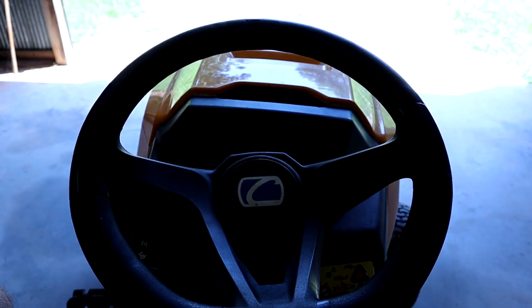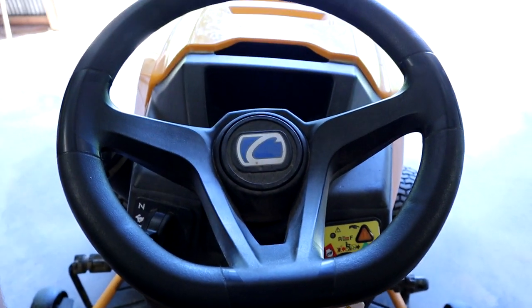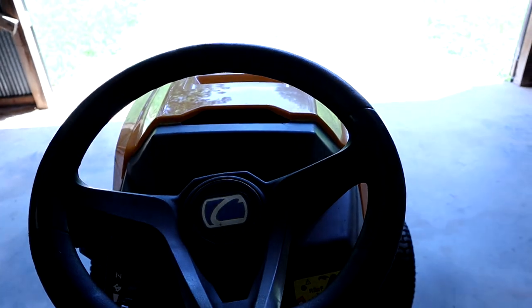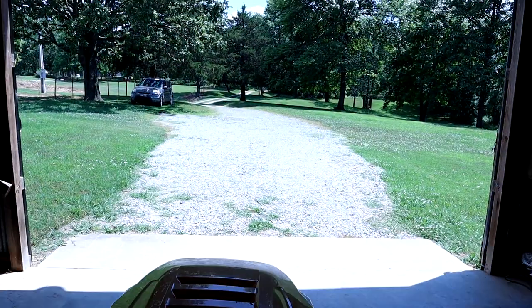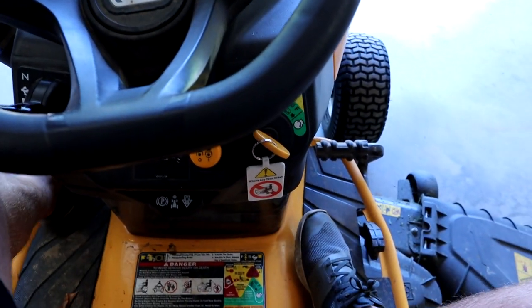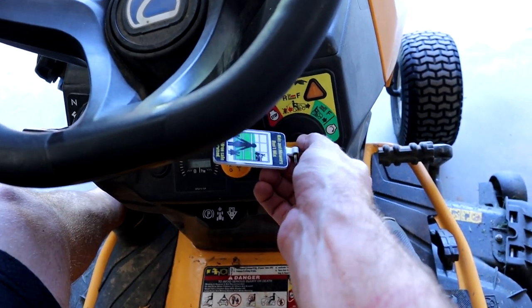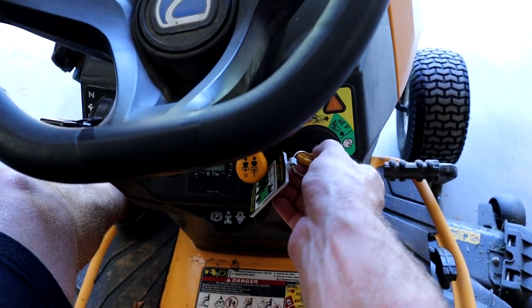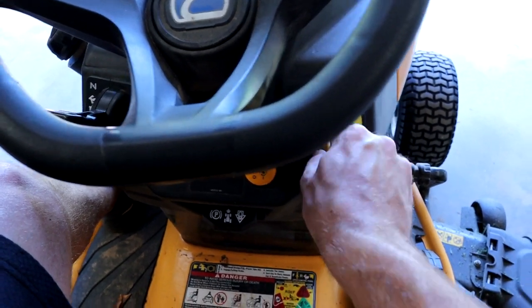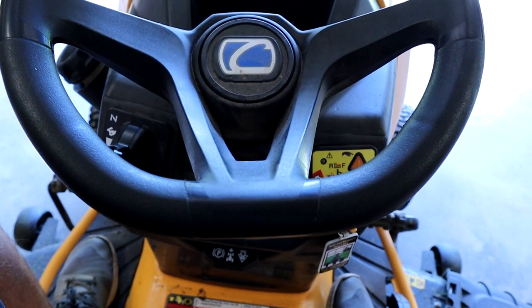Hey, what's going on guys, my name is Alan and welcome back to the channel. Right now I'm sitting on my Cub Cadet XT1 lawn mower. About a week ago I was mowing, got about half my yard done, then I turned the mower off to take a break, and when I went to start it back up it wouldn't start. Basically when I turn the key it doesn't do anything, and the key feels sort of weird, like it's not turning anything or working correctly. I did a little research and it seems like the ignition switch needs to be replaced.